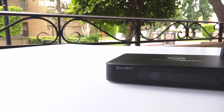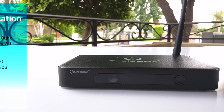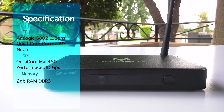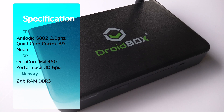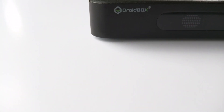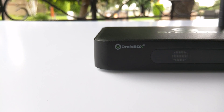Let's check out the specs on the Droid Box T8S. You've got an AMLogic S802 quad-core Cortex-A9 with NEON, and an octa-core Mali-450 for your GPU, along with 2GB DDR3 RAM to support it. The T8S can push out 4K video and full 1080p quality.